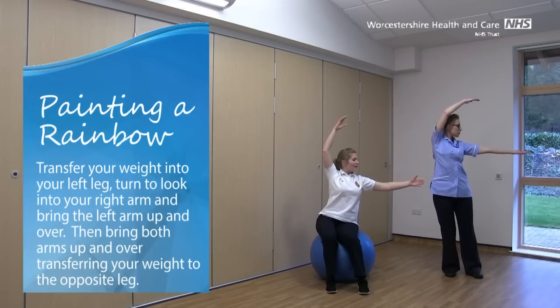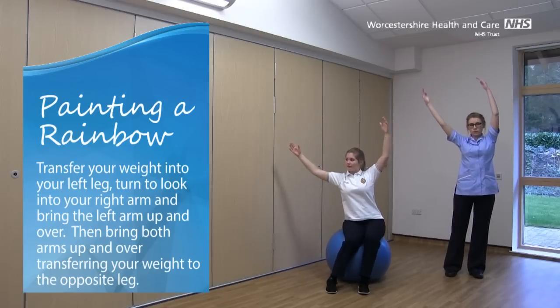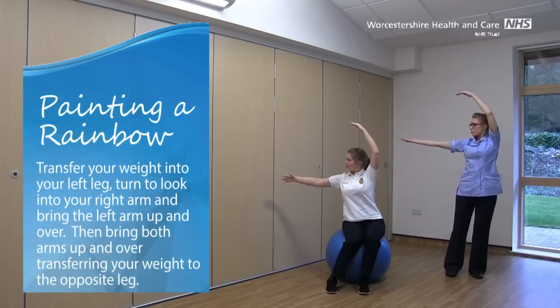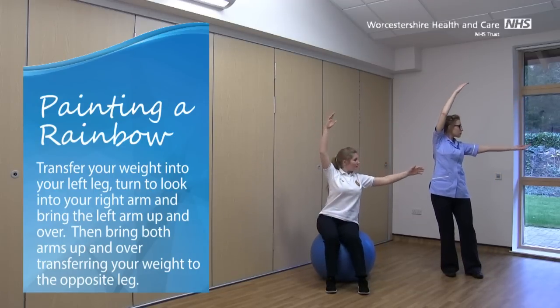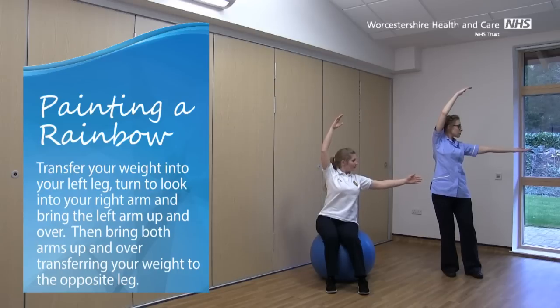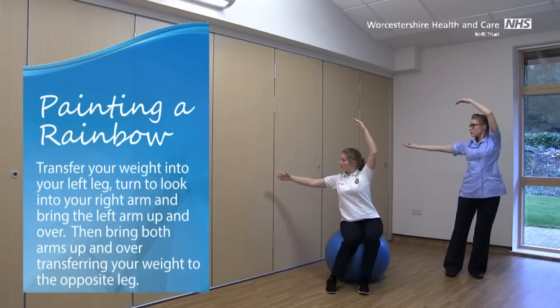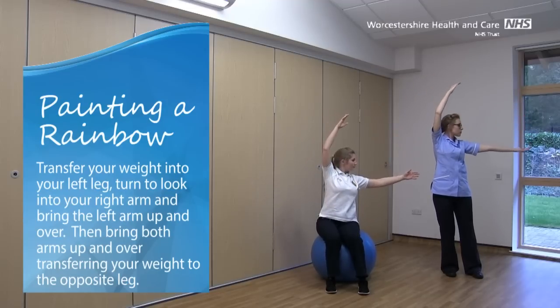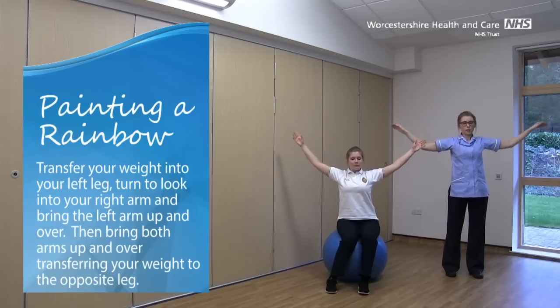If you're sitting on the ball for this one, try rolling the ball side to side. As you twist, you're moving the hips, getting that back and those tummy muscles working. Good, and relax those arms back down.